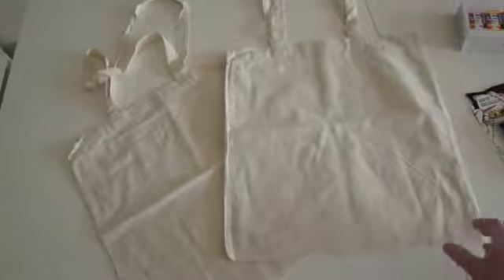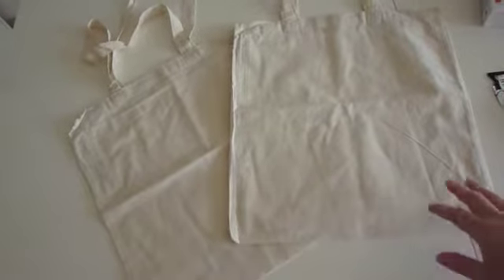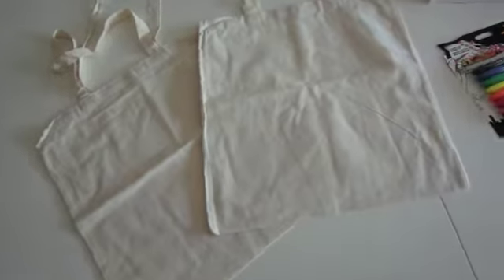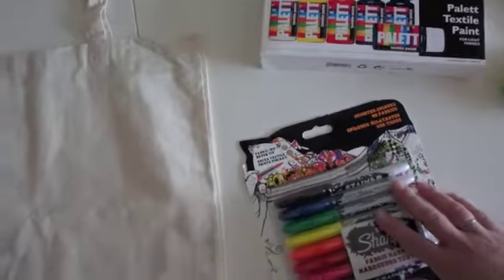So let's get started. For this DIY you are going to be needing any kind of fabric. I chose some tote bags, but you can use dish towels, anything. And you are going to need some fabric paint and some fabric markers.